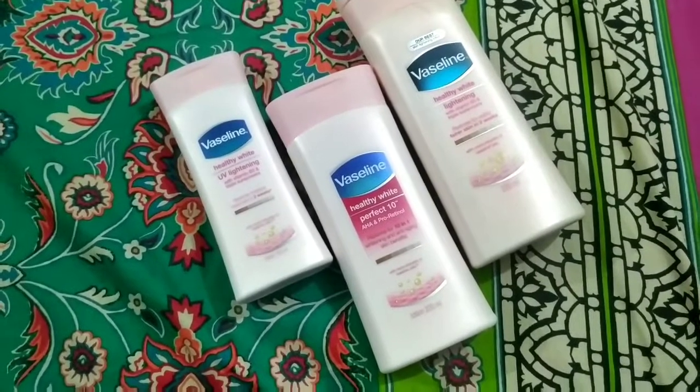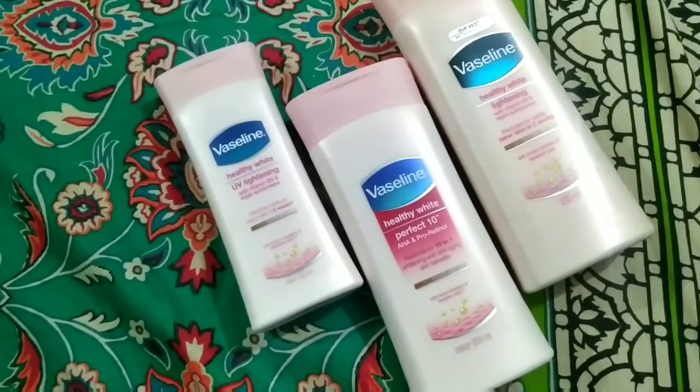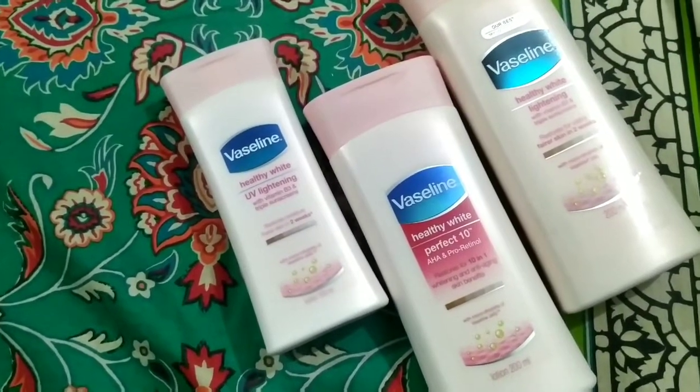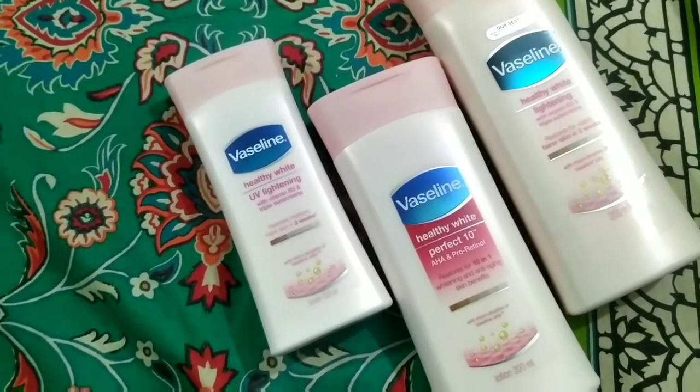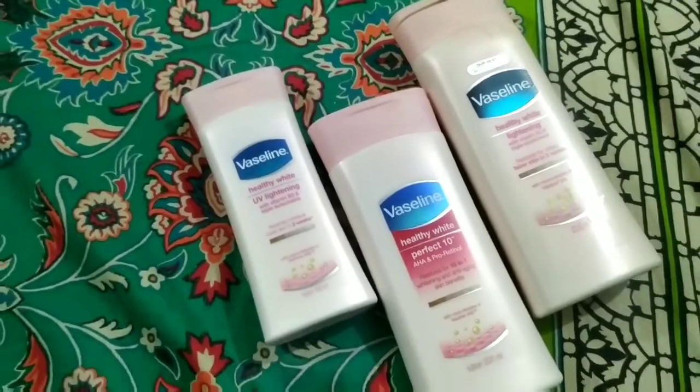Hello, everyone. Welcome to another video review. Today we will talk about Vaseline Pink Lotion, which is called Healthy White Lotion. I have different Vaseline Healthy White Lotion bottles.